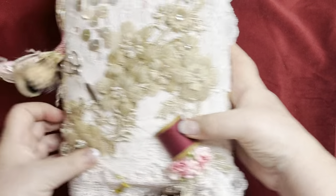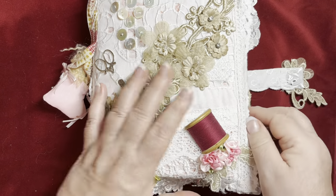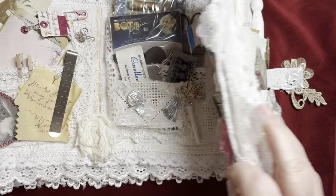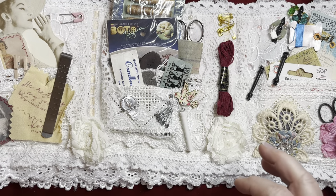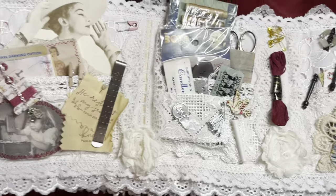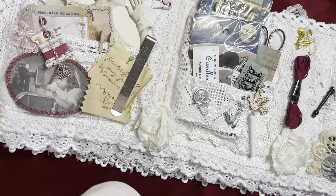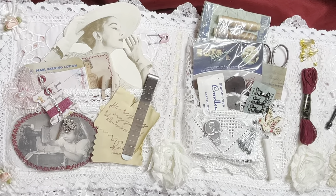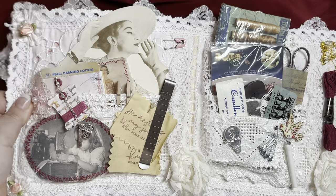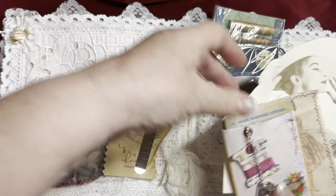As you've seen, the front opens with a magnet and it comes into three pockets. She's made this book for me, so I'm using a lot of her own vintage ephemera that she's put in there.